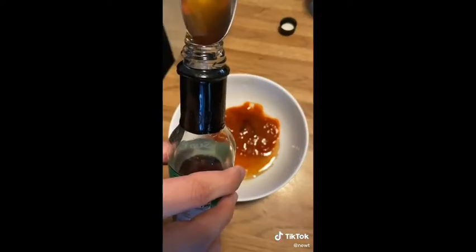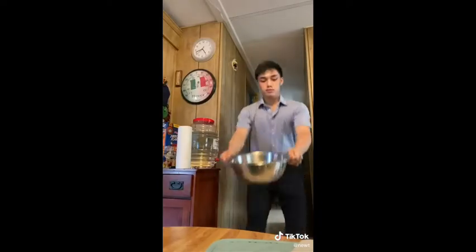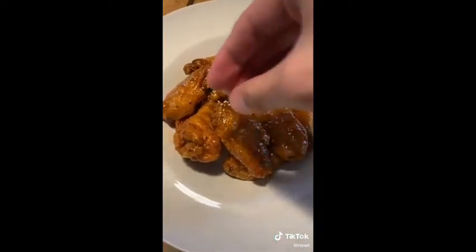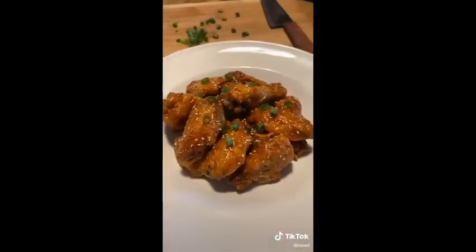Our sauce is really just honey, sriracha, rice wine vinegar, and a little bit of sesame oil. The oil really brings out that taste of Asian persuasion we're looking for. Once your wings are done, combine them with the sauce — you can toss it in the air or use a spoon and mix it. Potato, potato — it's the same thing.